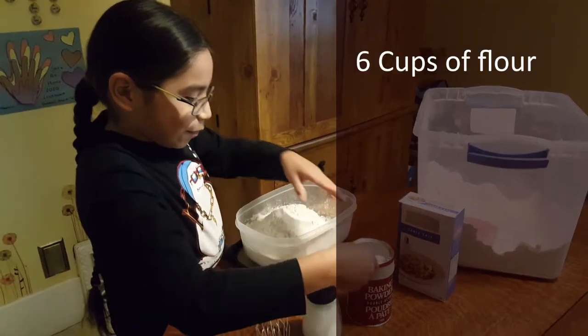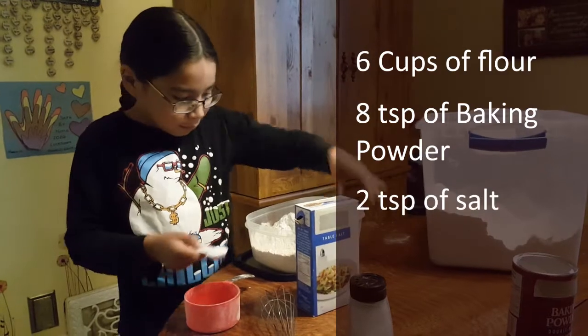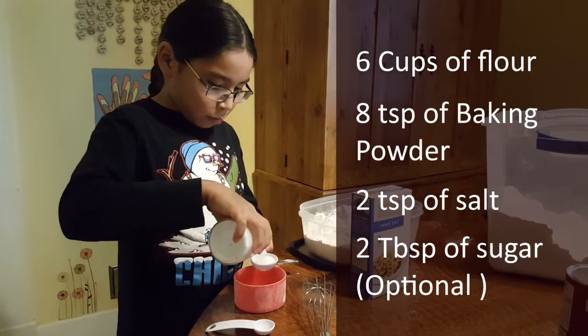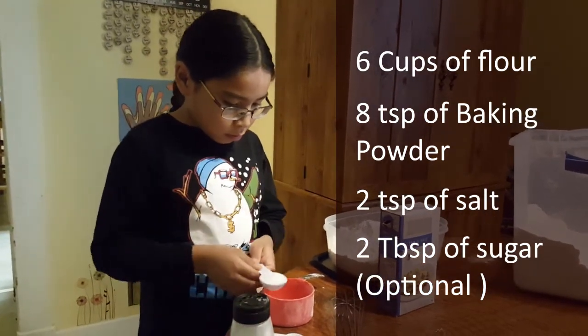Add 8 teaspoons of baking powder, 2 teaspoons of salt, and 2 tablespoons of sugar. The sugar is optional as pancakes are typically topped and eaten with additional sweeteners.